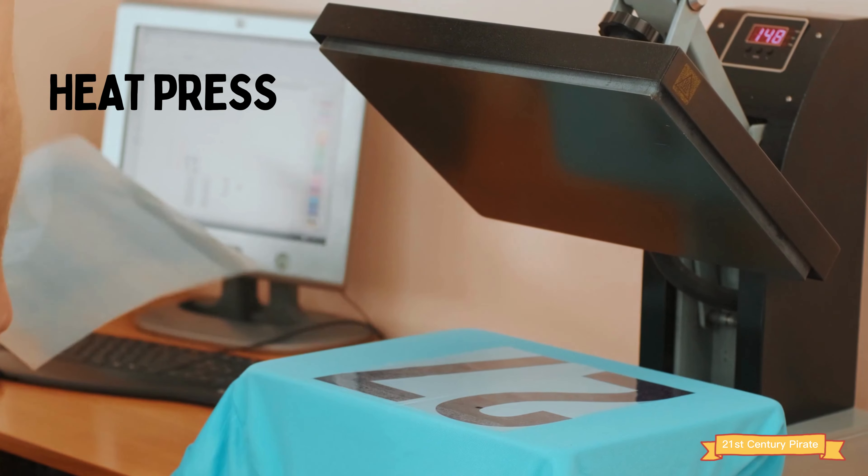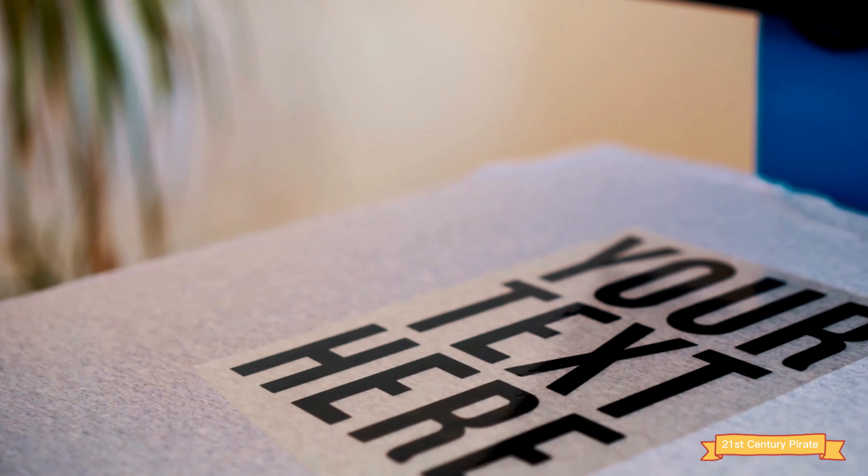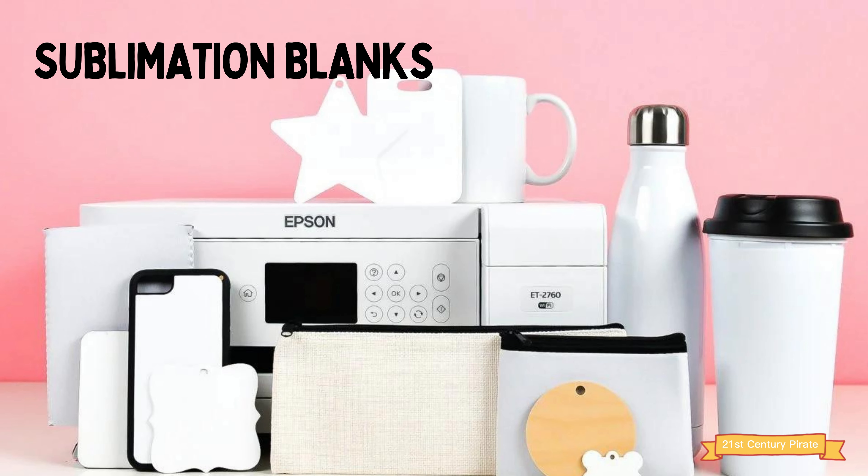Number four: a heat press. A heat press is used to transfer the ink onto the material you're printing on. Make sure to choose a heat press that is suitable for the type of materials you'll be working with. You'll need different heat presses for shirts, cups, caps, etc.